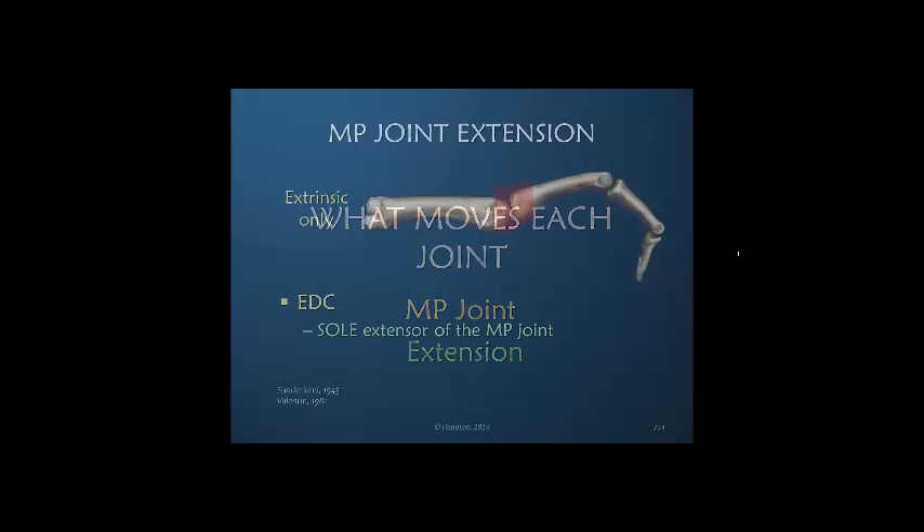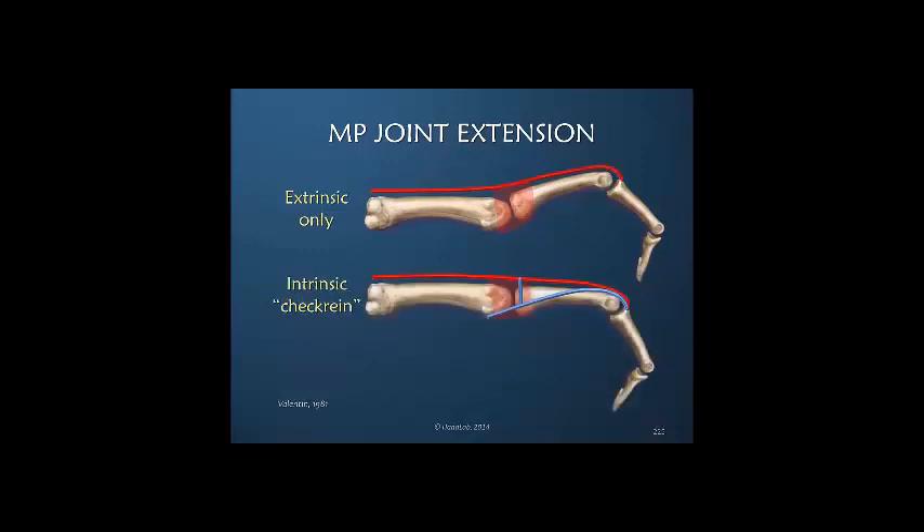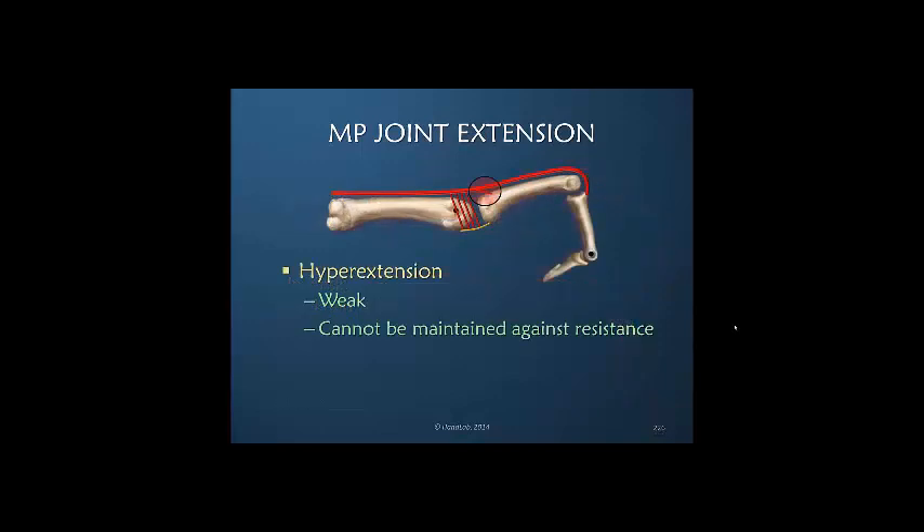Looking at MP joint extension — it is extrinsic only. The extensor digitorum is the sole extensor of the MP joint as a result of its insertion through the sagittal bands. There is, however, an intrinsic muscle check-rein of the interossei that normally helps prevent the hyperextension that would otherwise occur. Hyperextension is a weak motion and cannot be maintained against resistance because of this mechanically less efficient insertion into the dorsal aspect of the proximal phalanx.